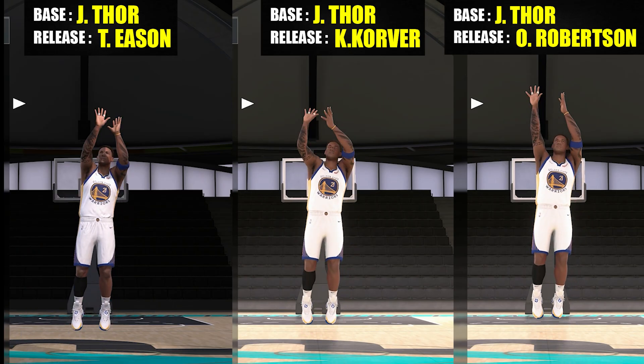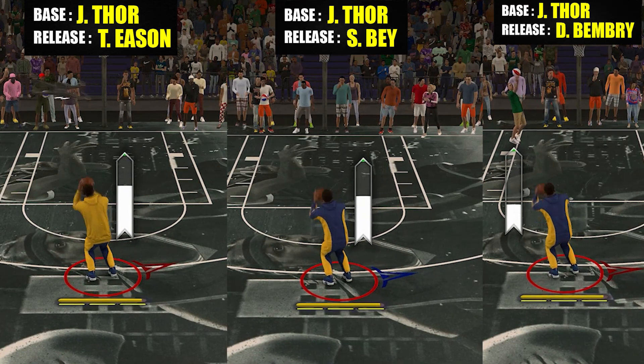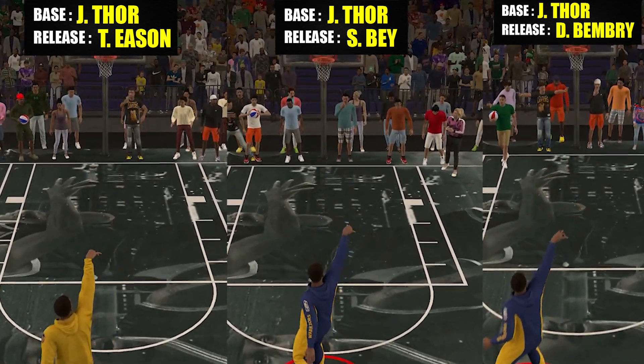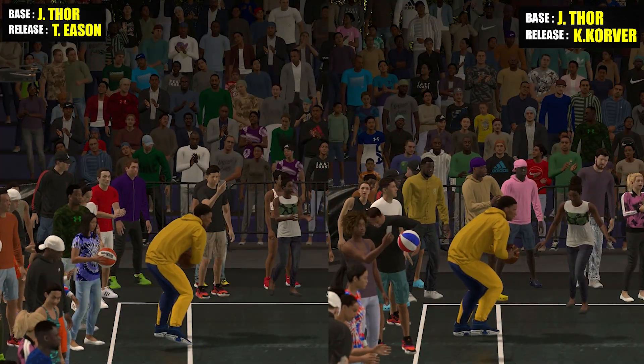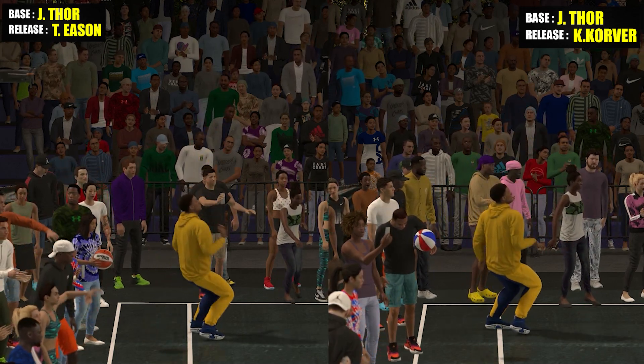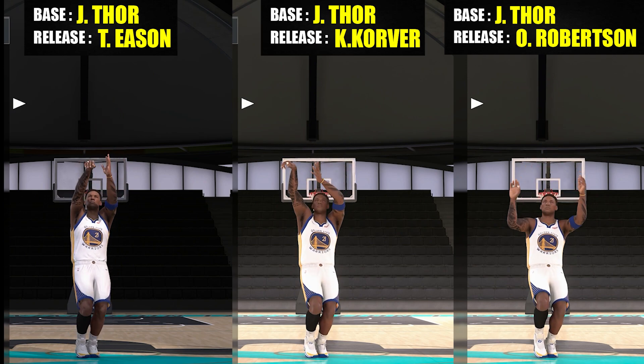For those of you who don't know how this jump shot series works: basically every video I'll be covering a specific base and release, and I'll cross-compare to the others I've already covered. In this way we can build those charts video per video. There will be lots of elements covered in this one which are not included on the 2K charts, like fun challenge, side drift, and visual comparisons.